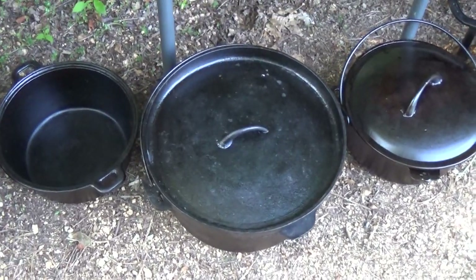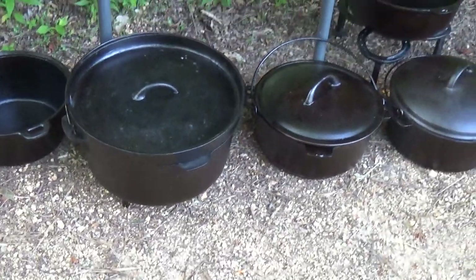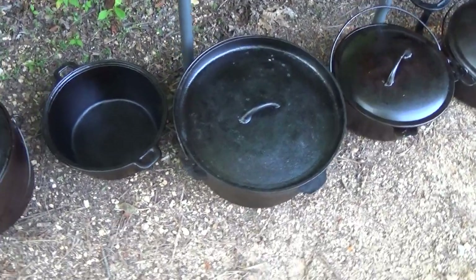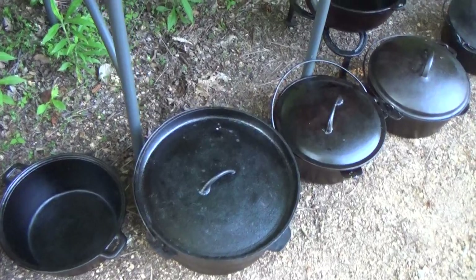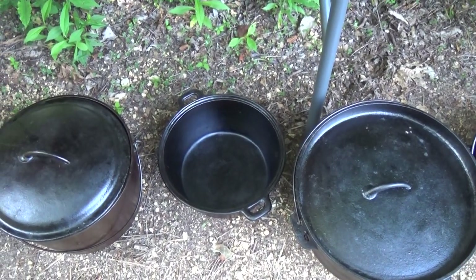Next to that is a big old eight-quart Tech Sport — another Asian piece but another fine user. You can eat for days out of that sucker when it's full. My dad bought that new back in the 90s from Quality Farm and Fleet. You might recognize that piece from my chicken and sausages video. Next to that is a little four-quart Taiwanese dutch oven.